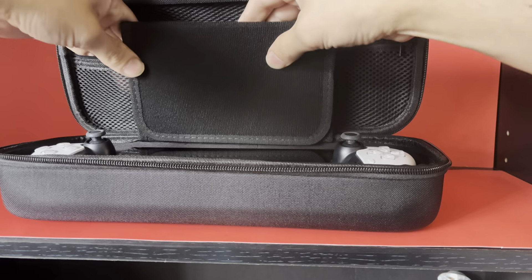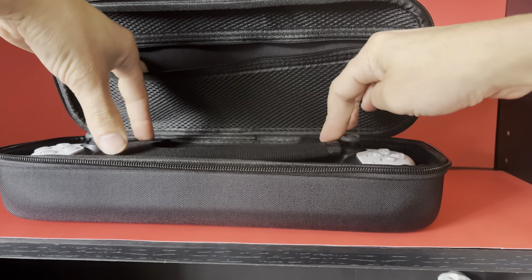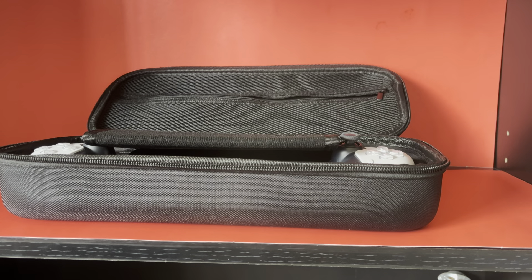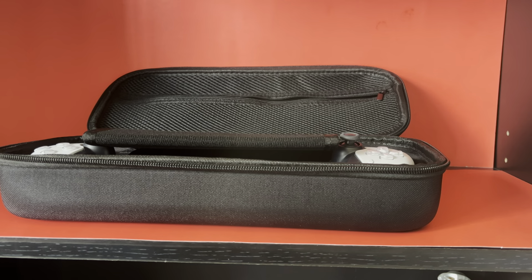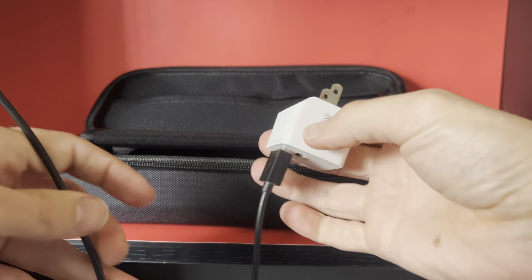You can put your stuff in the little zip bag. I really don't want to cut that thing - it'll probably show cardboard underneath - but anyways, it does its purpose. You can put the PS Portal in there and we'll try and get the charging cable in.